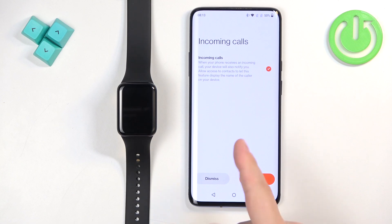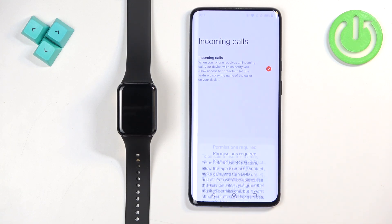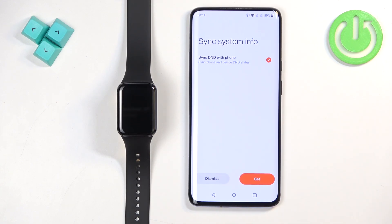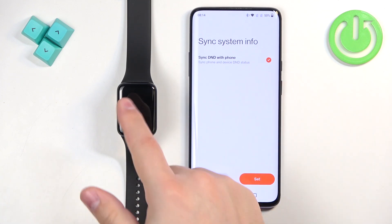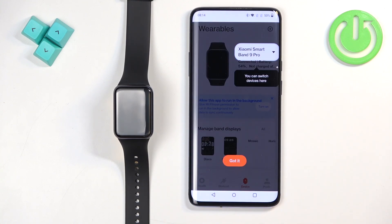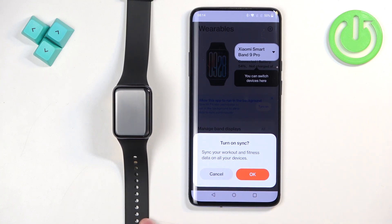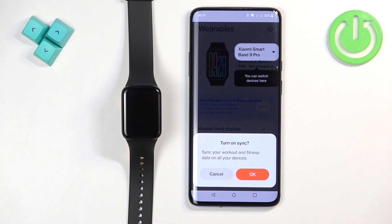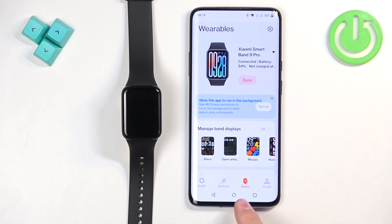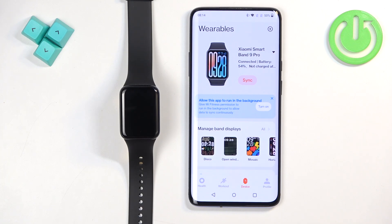Here you can also enable notifications for incoming calls. If you don't want them, tap Dismiss; to enable them, tap Set and allow the required permissions. Next, you can enable DND sync with your phone — if you turn on Do Not Disturb on your phone, it will also turn on on your watch. Tap Set to enable it or Dismiss to skip. You can also sync workout data from previous fitness devices connected to your account — tap OK to sync or Cancel to skip. Then tap Got It.